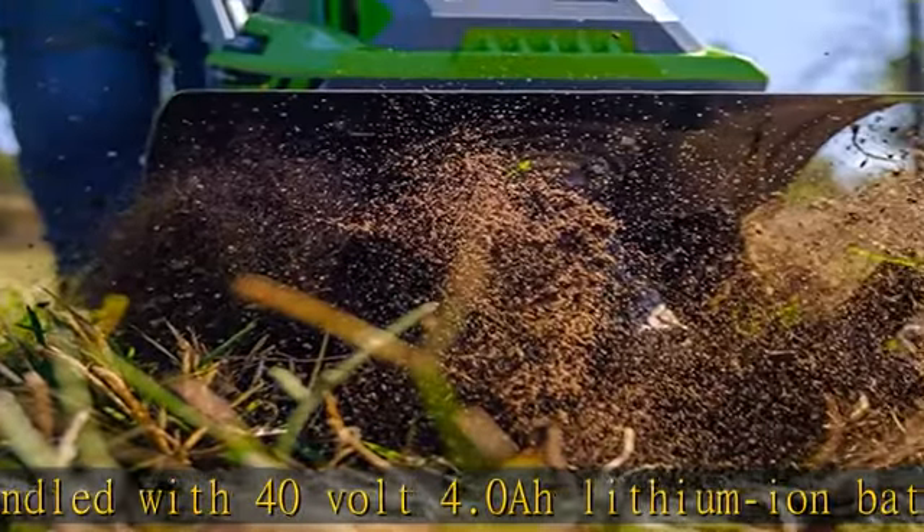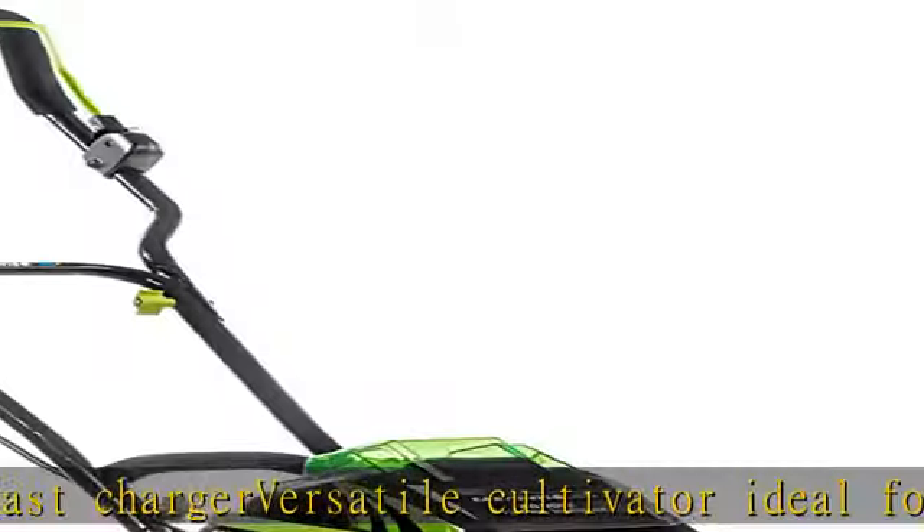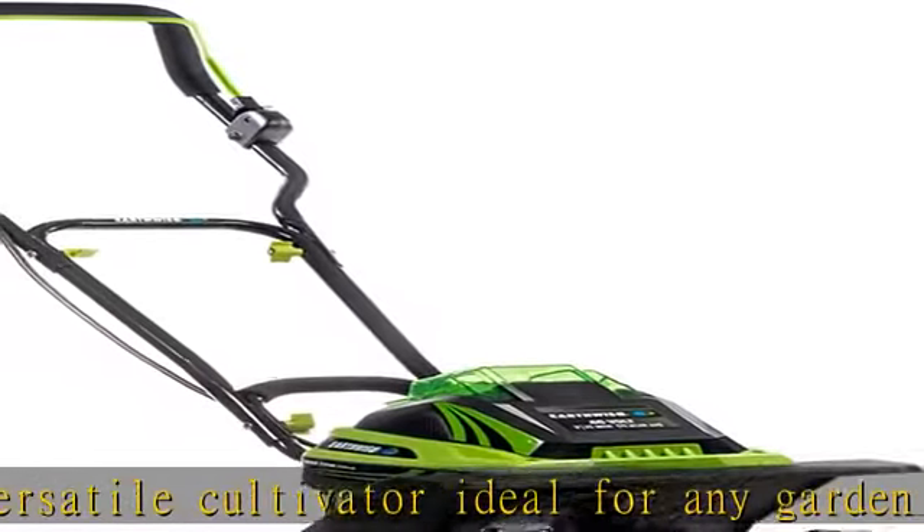This tiller is also an effective weed control tool. Four durable steel tines with a convenient cutting width of 11 inches and cutting depth of 8 inches. Convenient flip-down rear wheels so you can easily walk this tiller through your garden.